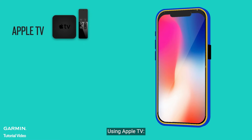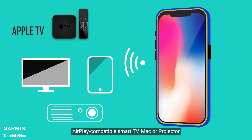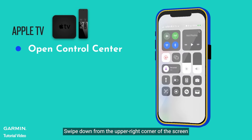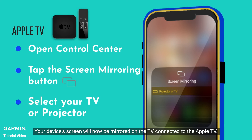Using Apple TV: Connect your iPhone or iPad to the same Wi-Fi network as your Apple TV, AirPlay-compatible smart TV, Mac, or projector. Open Control Center by swiping down from the upper right corner of the screen. Tap the Screen Mirroring button and select your TV or projector from the list. Your device's screen will now be mirrored on the TV connected to the Apple TV.